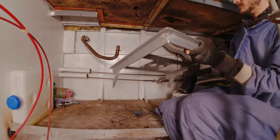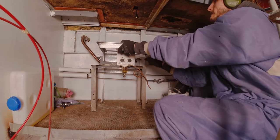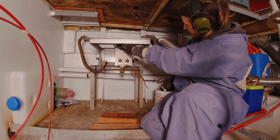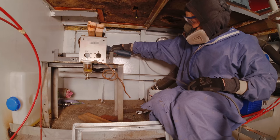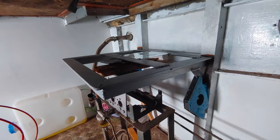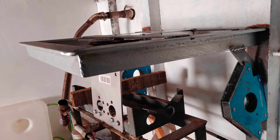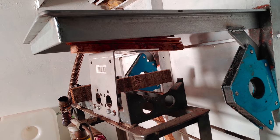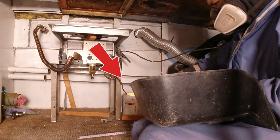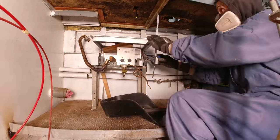Alright, next let's find the right position and see if it fits. Looking good. The old stand comes in handy to keep the new piece in place while I'm welding. We just have to get it to the right height. Remove the paint down to the bare steel, and then we're gonna put it in place one last time with the help of the welding magnets. And you know it's gonna be good if you start a fire within the first 10 seconds of welding.